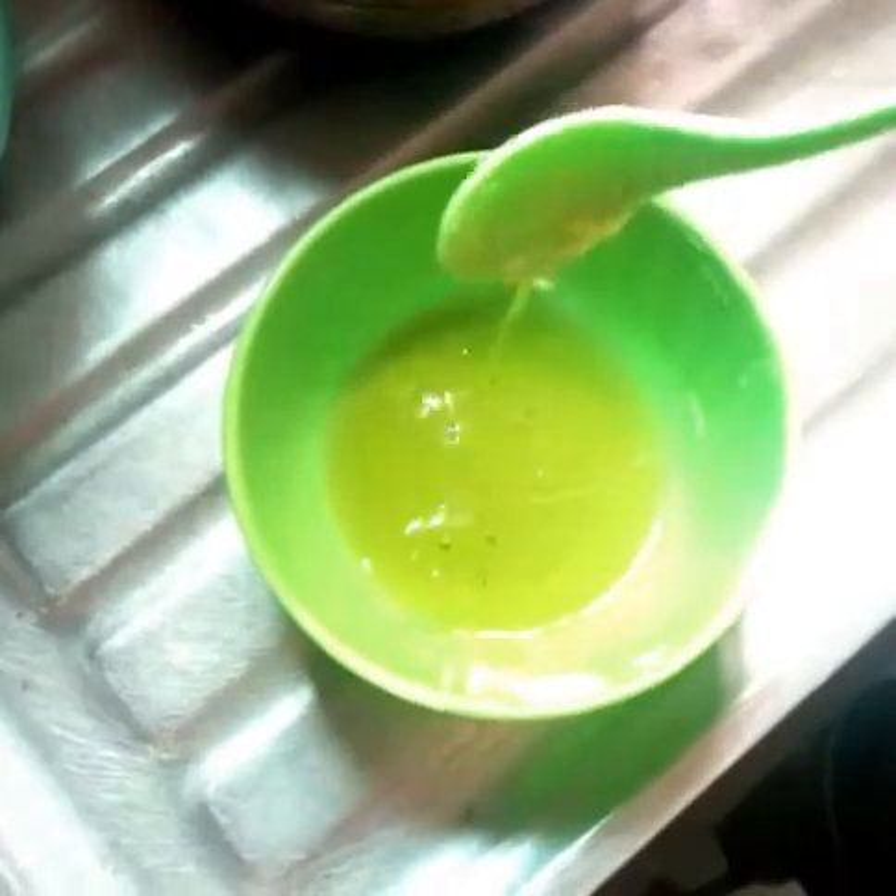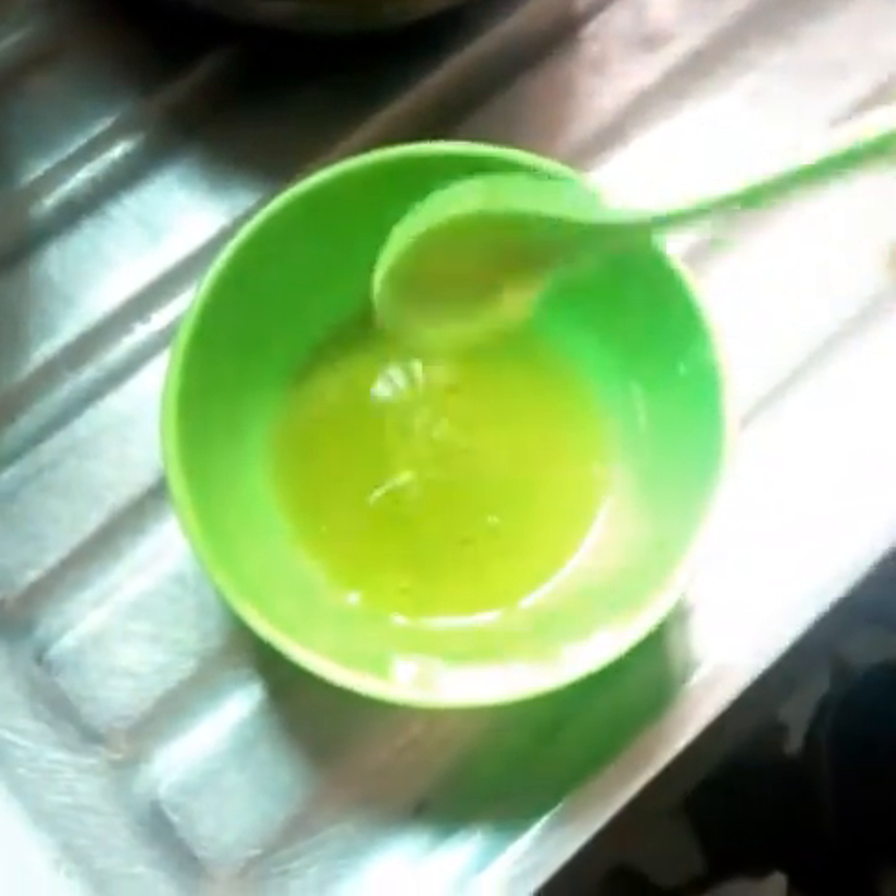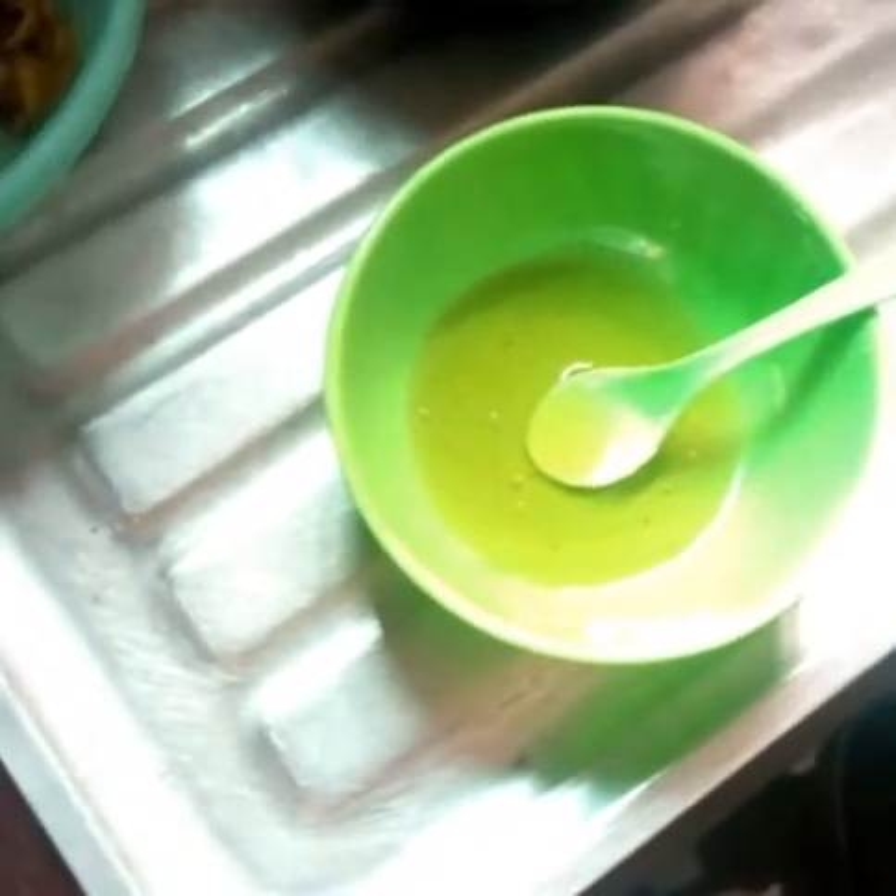We are going to be making an orange body butter that will glow your skin and give you a radiant, soft-looking skin. Now, let's go over the oils we are going to be adding.